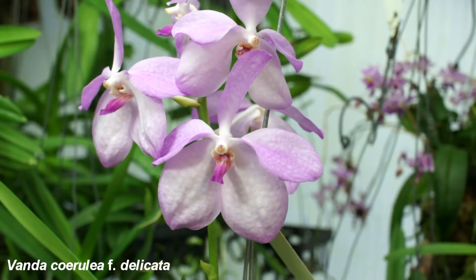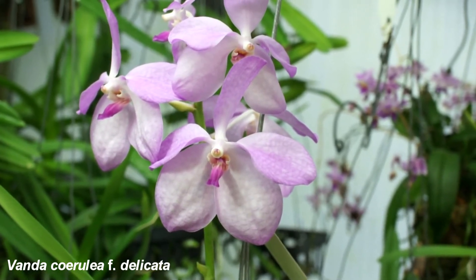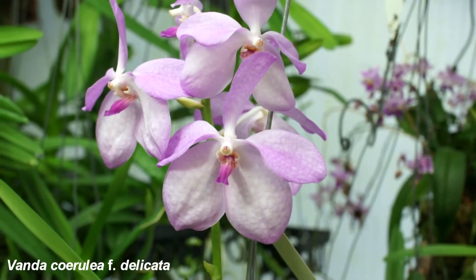Here is a Vanda Cerulea, the delicata form, just opening its flowers. It will be more fully formed in a week or so.